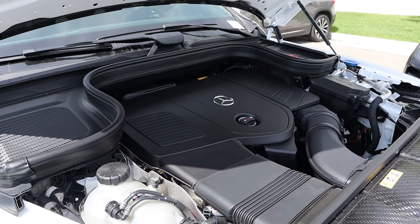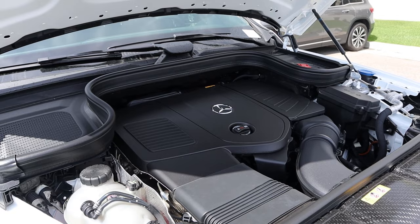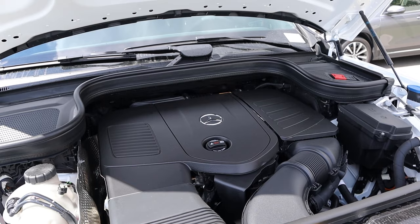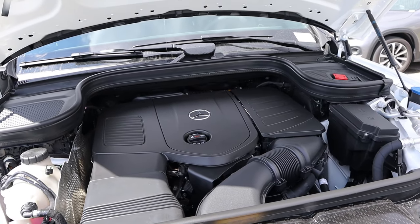Powering this is a turbocharged 2.0-liter 4-cylinder that goes through a 9-speed automatic transmission. Fuel economy is 20 around town and then 27 on the highway, with power outputs being 255 horsepower and 295 pound-feet of torque.